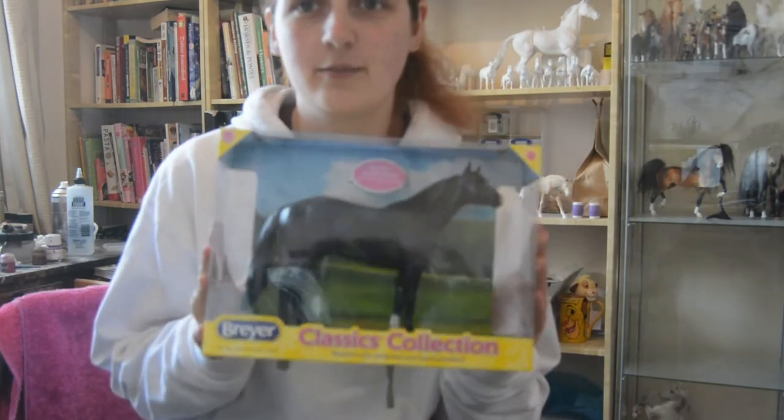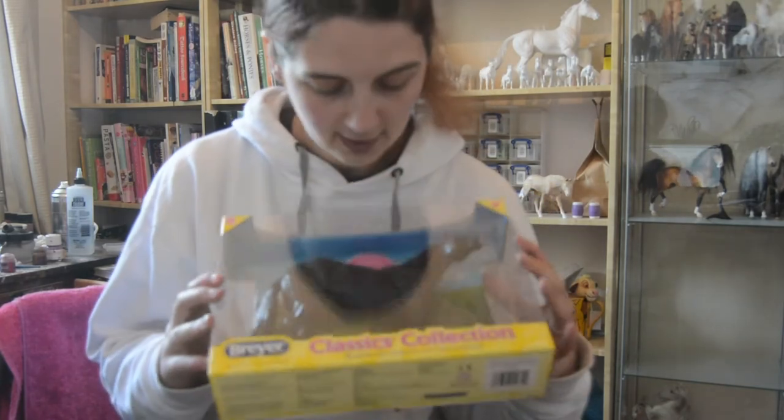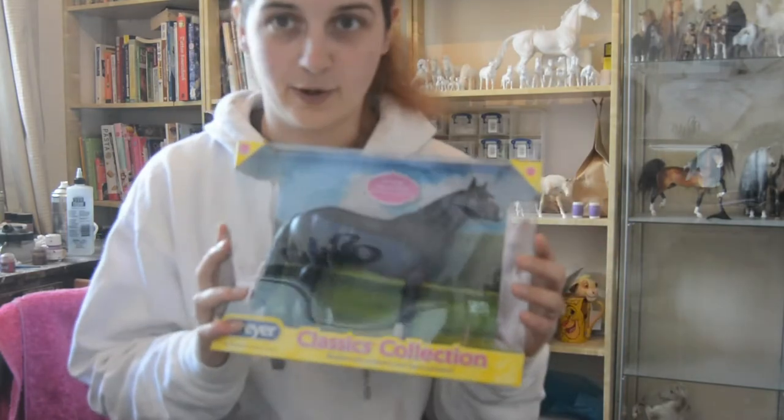This is the Breyer Classic American Quarter Horse. It's now retired — it was retired at the end of last year — and it's the Bay Roan variation of this particular mould.